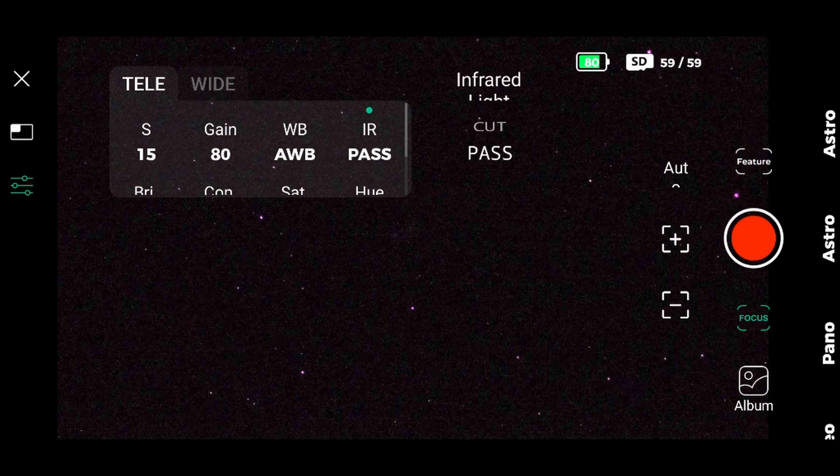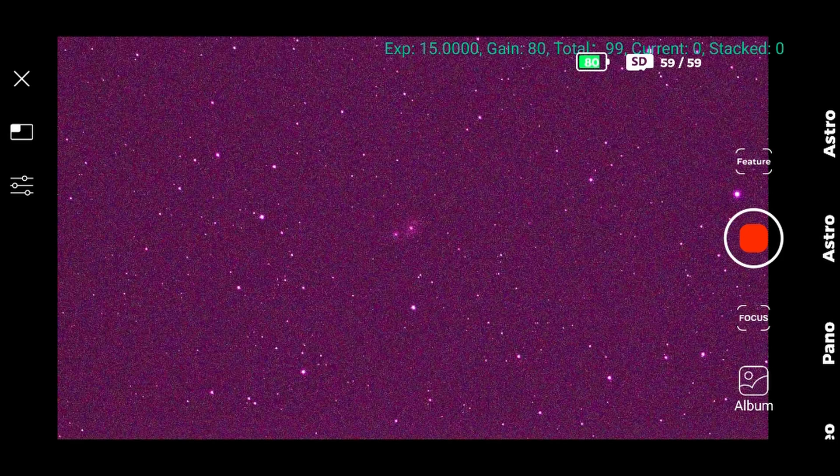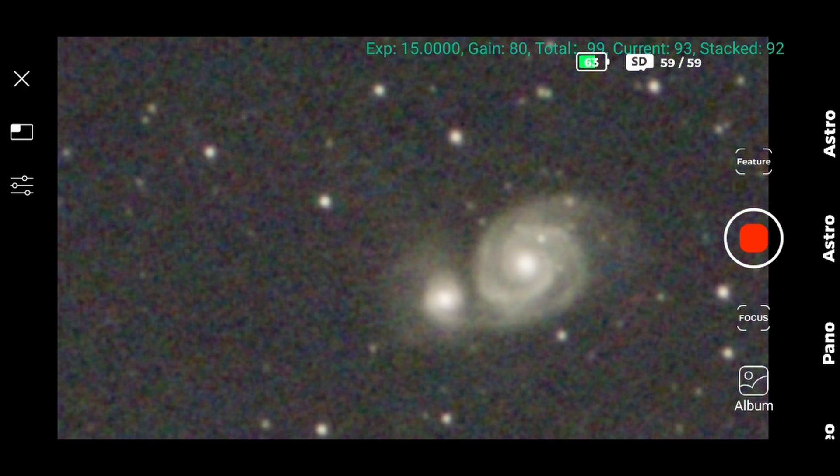After calibrating the Dwarf, focusing it, and selecting the M51 target from the go-to catalog, I chose 99 frames at 15 seconds each — which means around 25 minutes total. The image was beautiful straight away after the auto-stretch of the Dwarf 2 was applied, and it was only after some minutes that the Dwarf showed up in all its glory. But we also need to check how the 6-inch Virtuoso was doing with the same live stacking.